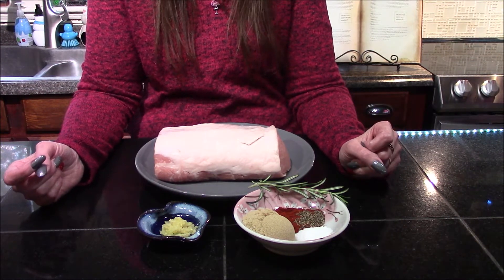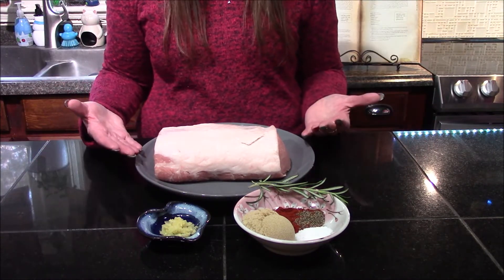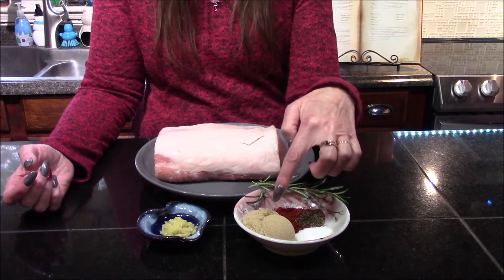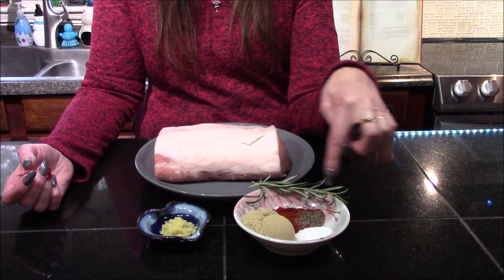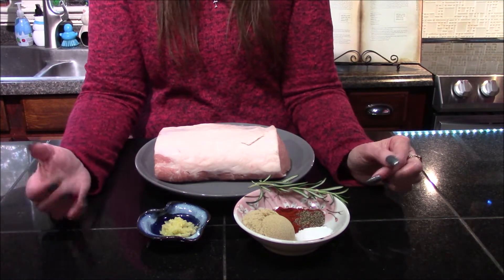The ingredients are very few: I have a three pound pork loin roast, one sprig of rosemary, three tablespoons of brown sugar, one teaspoon of paprika, black pepper, and salt, and five garlic cloves.